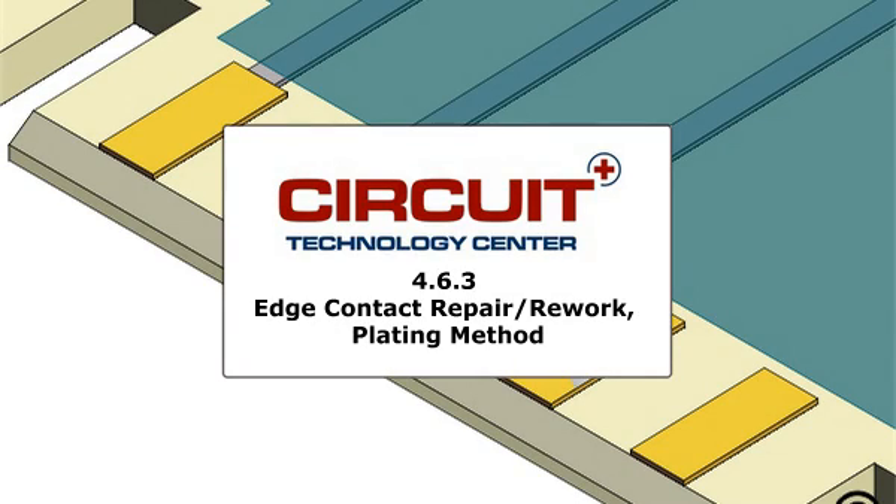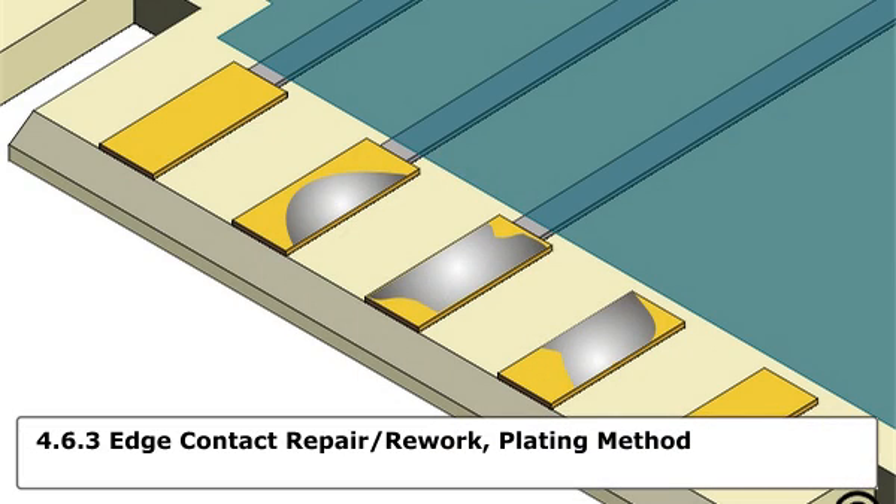This method is used to replate edge contacts by selective swab plating. Edge contacts may require replating if they become contaminated with solder or are scratched during handling. Other applications may arise when the plating on the edge contacts does not meet the minimum thickness specification, or if the specification changes.